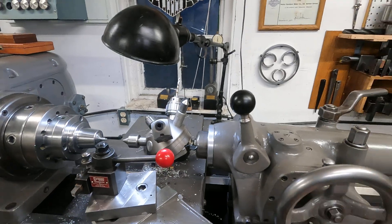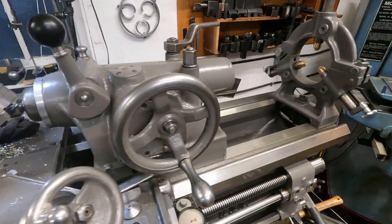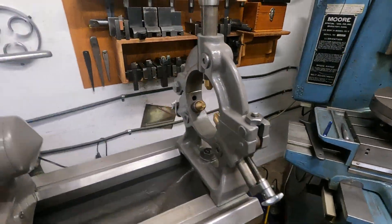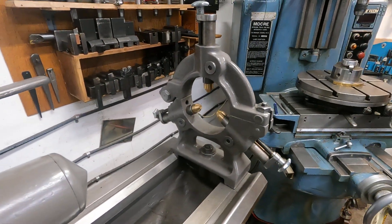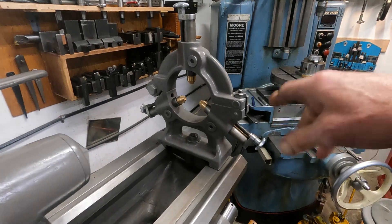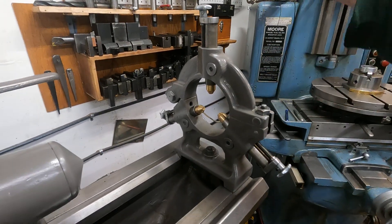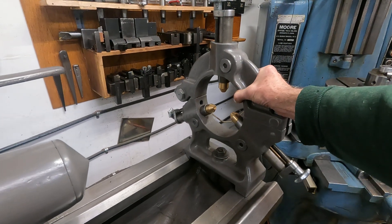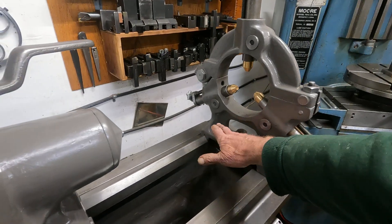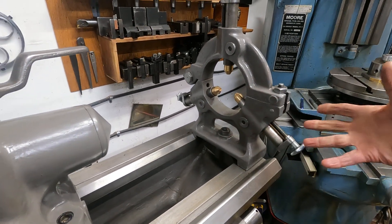It's gear driven and two speeds — really, really nice. There was no steady rest, so I found on HGR an 18-inch steady rest for a Pratt-Whitney Model C. I chopped it down and welded it back together and made it fit.